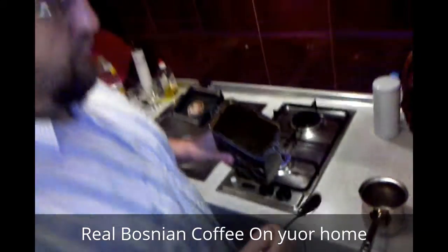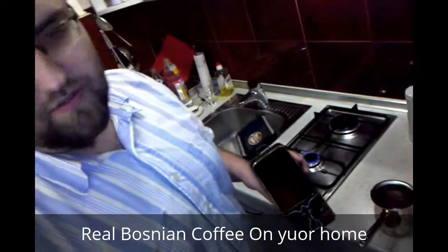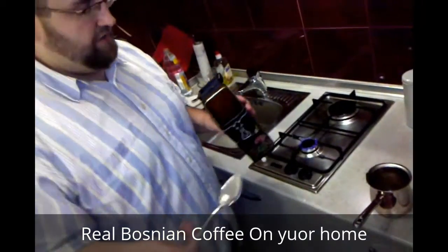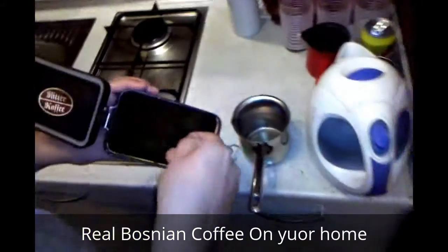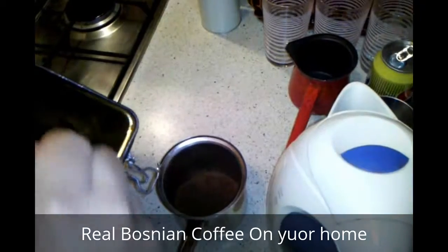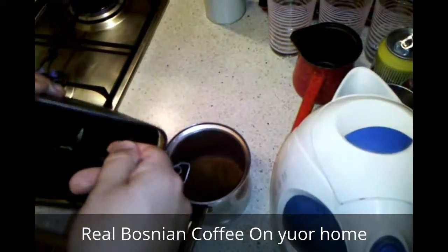How much coffee? Well, it depends on your taste. Somebody likes a stronger coffee, some others like lighter coffee. We love something in the middle, maybe a little bit stronger. Let's say we put three big spoons of coffee into the coffee pot — one, two, three.